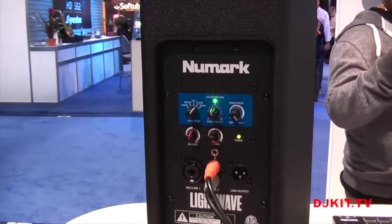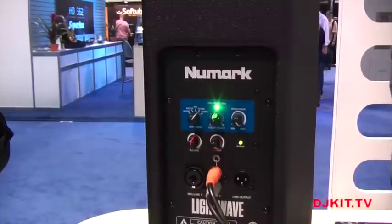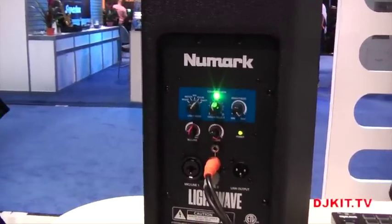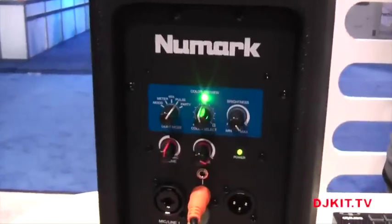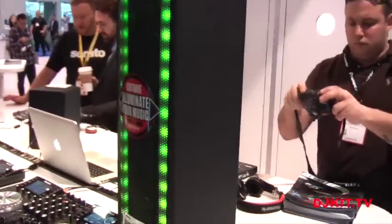This is meant for a gig of maybe 50, 75, or 100 people — a small gig, maybe front of house, a reception, or karaoke. It adds a lot of atmosphere and it's very portable. It's a good small speaker setup, especially if you're getting your first set of speakers and need some lights to go along with it — this is a great solution for that.